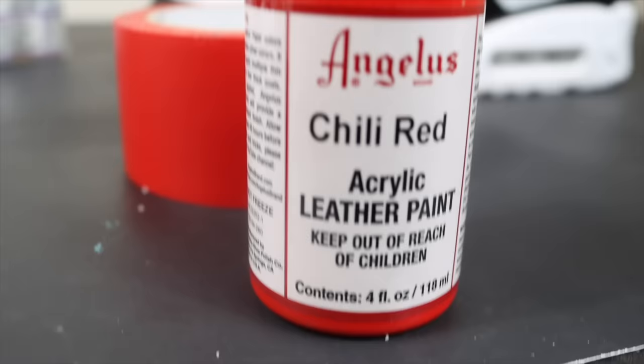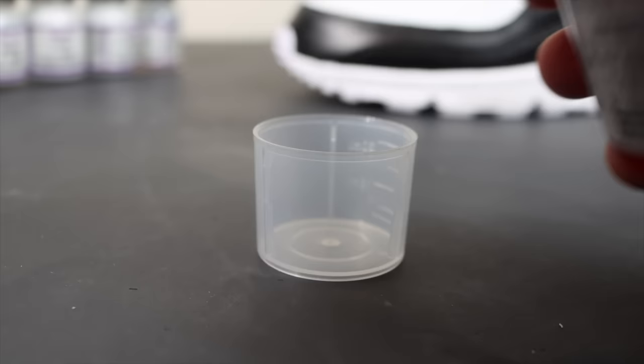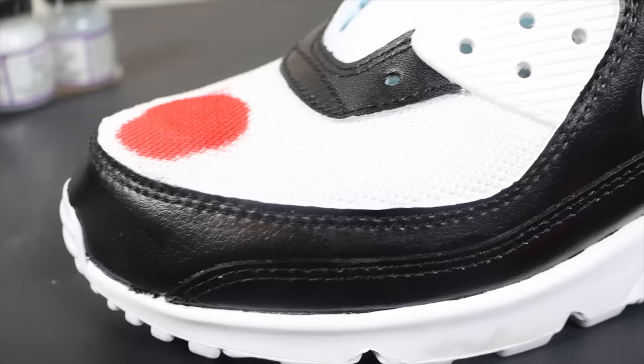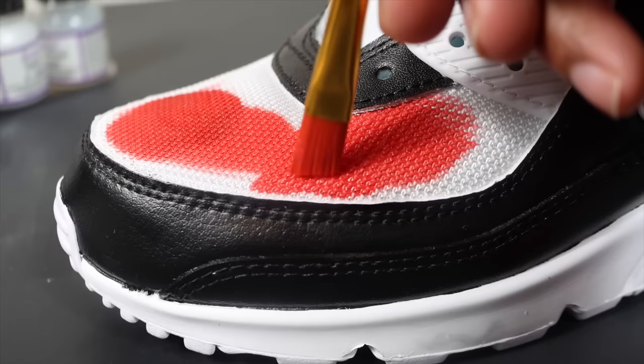Now it's time to add the red to complete the Jordan 11 Bred-inspired Air Max 90 custom. This chili red is great, and I'm also mixing in some GAC 900, which is a fabric medium, because the top part is fabric. You don't want to use pure paint on fabric as it will mess up the texture. Even with fabric medium, do very light coats.